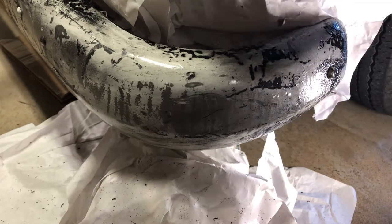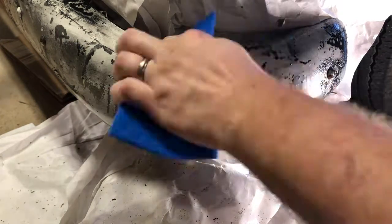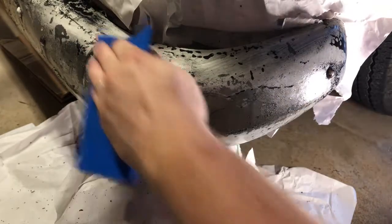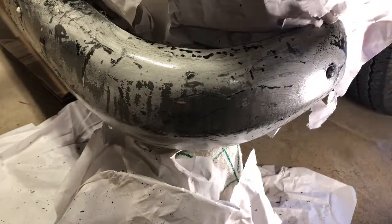After going back and forth applying the graffiti remover and cleaning it off with a paper towel, I decided I needed to do something more. I found some blue Scotch Brite, and this is where progress really started to pick up. Spraying it on and using the blue Scotch Brite would actually remove it a lot faster, so I continued this technique pretty much through the rest of the paint removal.